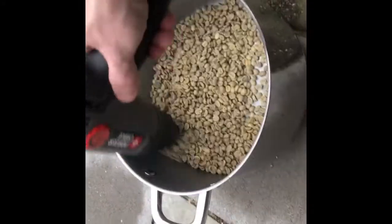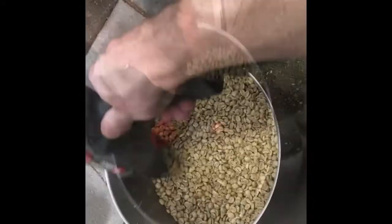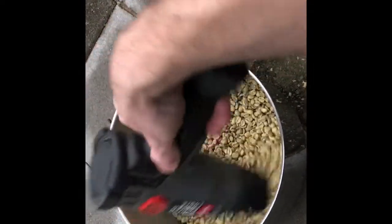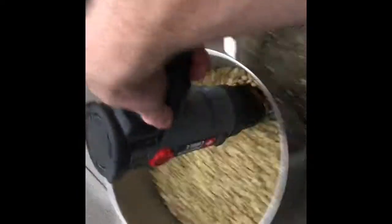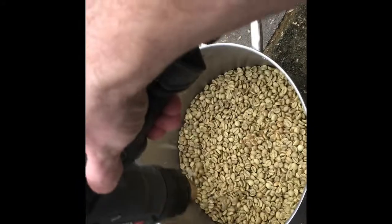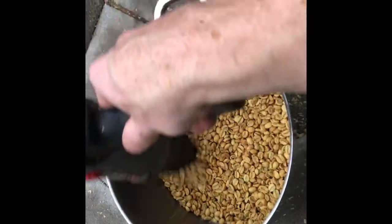We're starting to get some chaff and some smoke — it really smells like coffee. Starting to get tons of chaff at this point. You can see the beans are starting to get a little more brown, getting more brown, starting to kind of look like peanuts.